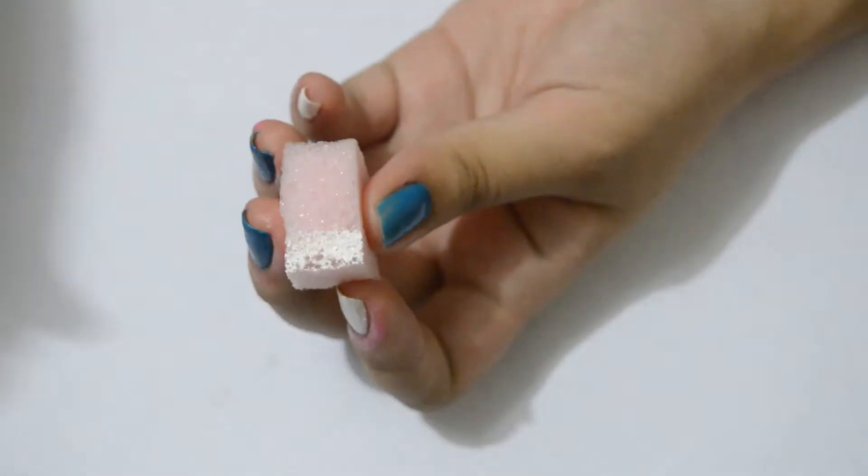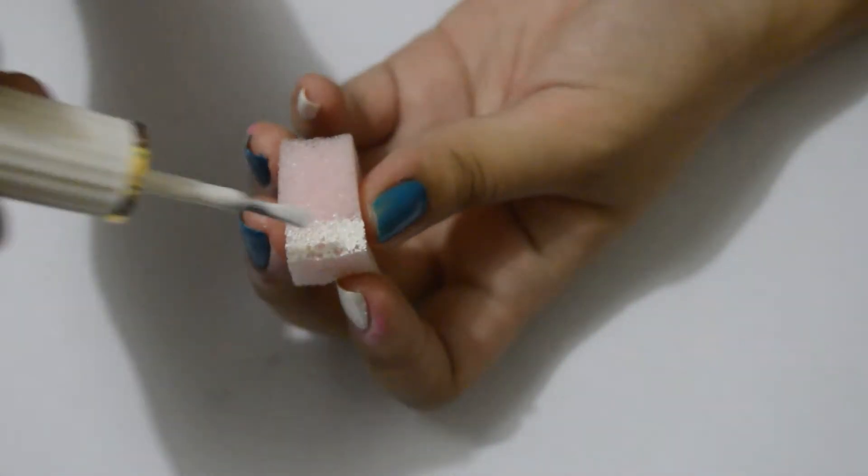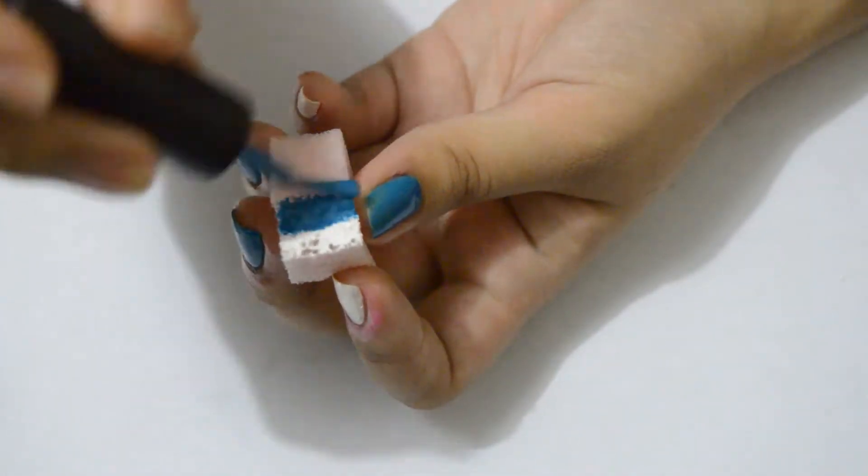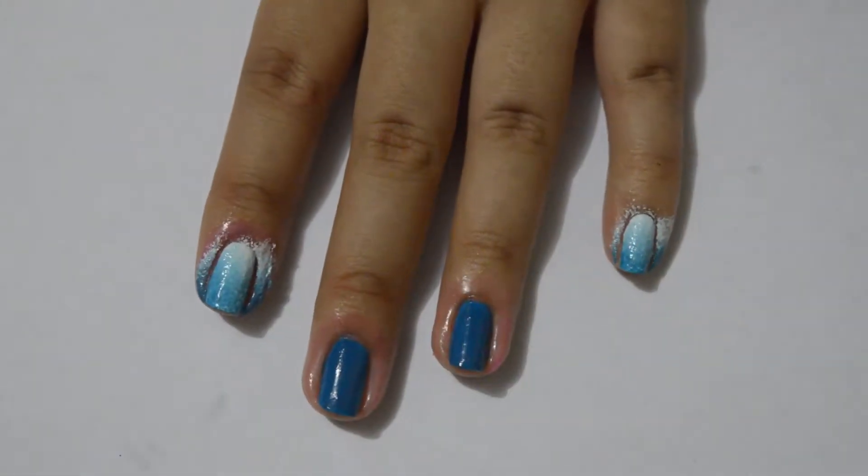Let's proceed with our nail art, shall we? This time I noticed how the smell is no longer noticeable once the liquid latex has dried, so it's really not a problem. I will do a gradient design and stamping.